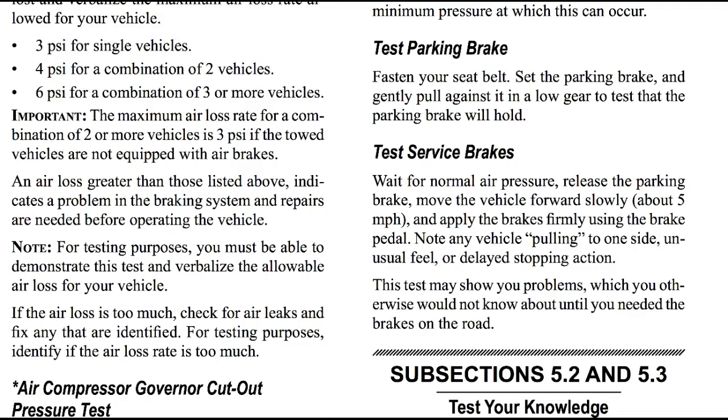Next, testing your service brakes. Wait for normal air pressure and release the parking brake. Move the vehicle forward slowly at about five miles per hour and apply the brakes firmly using the brake pedal. Note any vehicle that pulls to one side or any unusual feel or delayed stopping action. This test may show you problems which you otherwise would not know about until you needed the brakes on the road.